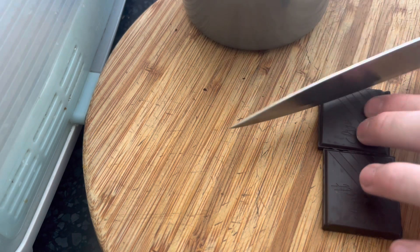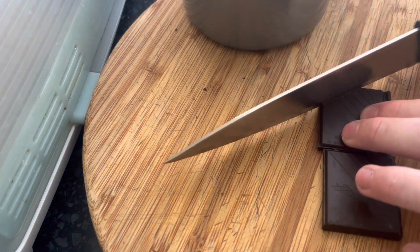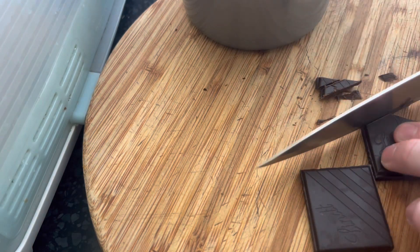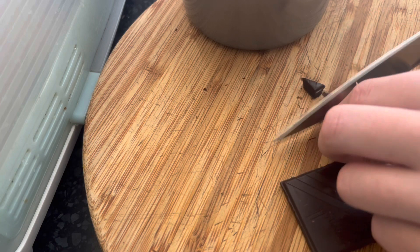You should put this in a bag and bash it, but I can't be bothered doing that, so I'm just gonna chop it up to put onto the pav — cut up the bigger ones.